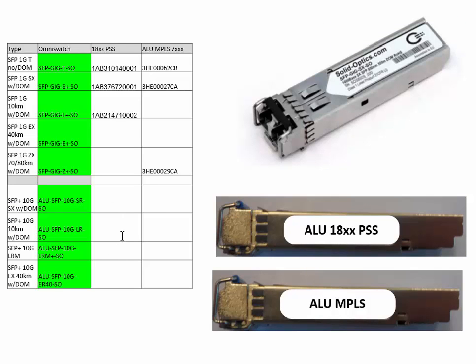To make it less complicated for our customers, we only deliver our standard labeling for the OmniSwitch. The label on top shows SFP GIGD and SFP GIGS, which is the easiest for a technician to read. If you want it for the 1800 series, we put a side sticker on it with ALU 18xx PSS. Or if you want it for the MPLS series — the 7000 series — we put a side sticker with ALU MPLS and 7xx on the side. In this way, you know exactly which product it's for, and we put the right code in it.